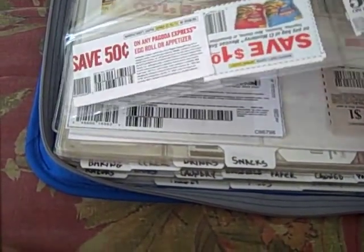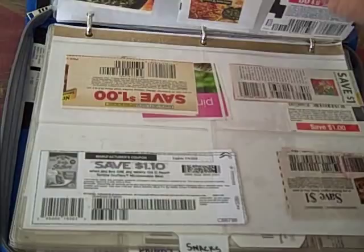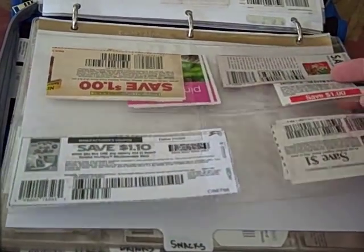The next section is freezer — that's items that would go in the freezer section. As you can see, I have nine-slot coupon insert pages. I also have some four-slot insert pages and some that are eight-slot — it just varies.